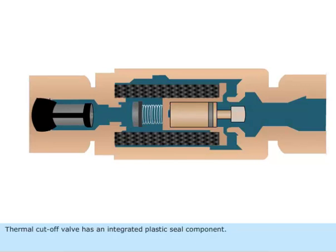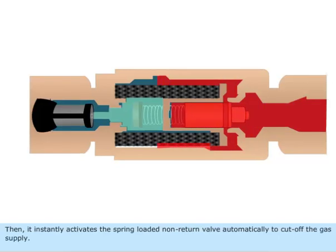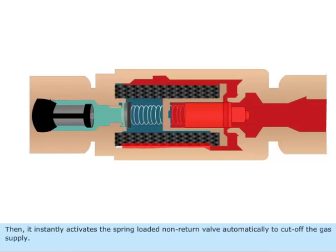The thermal cut-off valve has an integrated plastic seal component. Before the device reaches dangerous temperature levels, the plastic seal gets melted. Then it instantly activates the spring-loaded non-return valve automatically to cut off the gas supply.